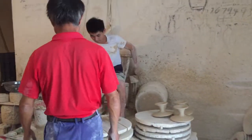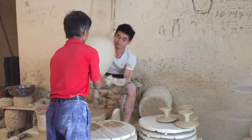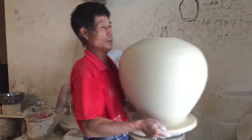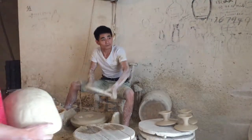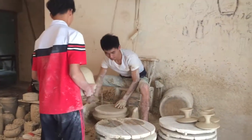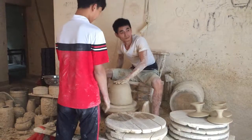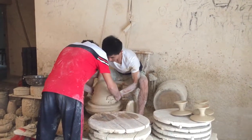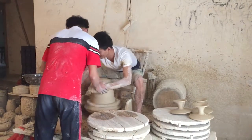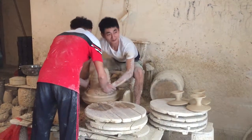See the lids — he throws a little slip on top of that, puts the bat on, gets it centered. And he gets a little help here — a little extra muscle.